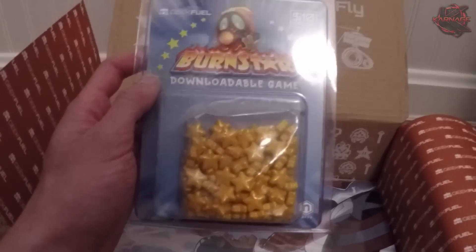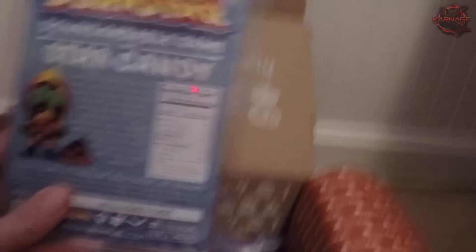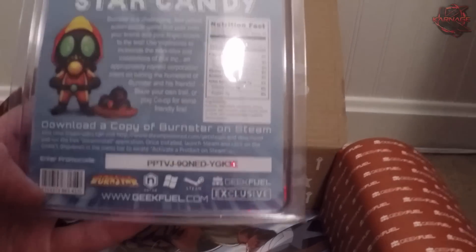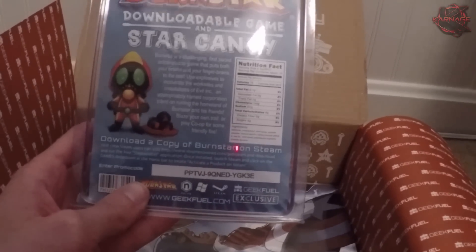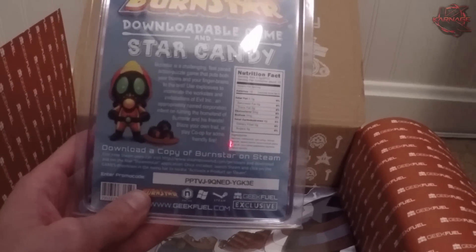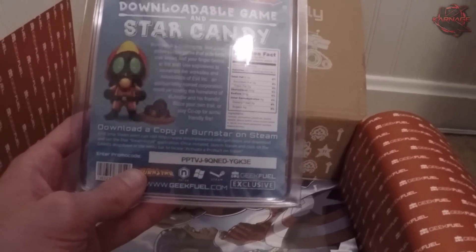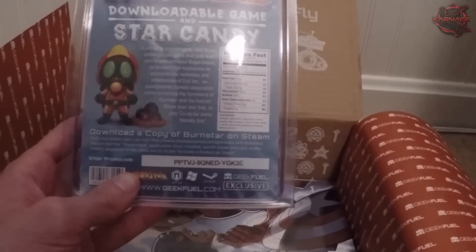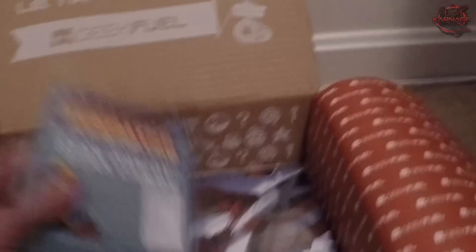Now we have this — it's a game, a new game. It says $10 value at the top and it says Burnstar downloadable game. There are some candies I'm definitely going to take. Here's a promo code — it says download a copy of Burnstar on Steam. So this is a Steam game, guys. Whoever gets that code first, you get to download this game. Let me know in the comments if you actually got it. Burnstar is a challenging, fast-paced action puzzle game that puts both your brains and finger brains to the test. Use explosives to incinerate the work sites and installations of Evil Inc., a corporation intent on ruining the homeland of Burnstar and his friends. Blaze your own trail or play co-op for some friendly fire.